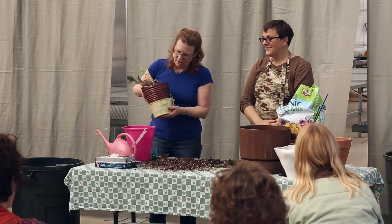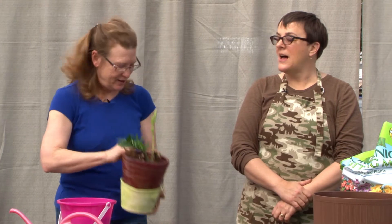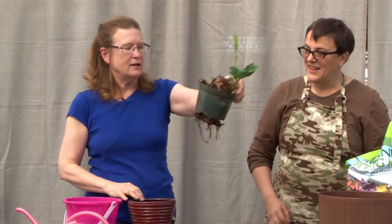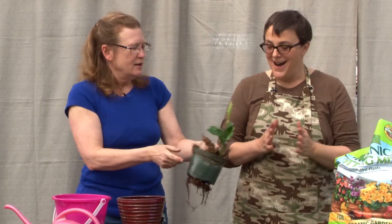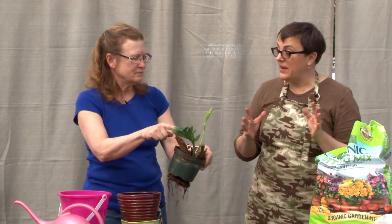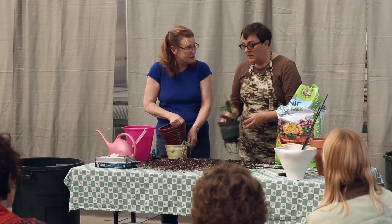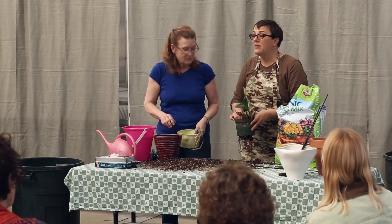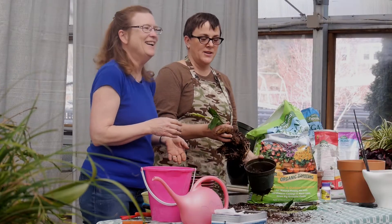All right, who brought the ZZ plant? The ZZ plant is a tough son-of-a houseplant. It's one of the best plants for low light, but it also grows well in high light — it's very adaptable, kind of like the sansevieria over there. You can have it in bright light or in the dark, and it's hard to kill — and yet someone has tried very hard to kill this plant.